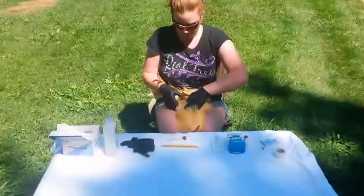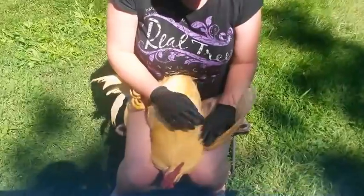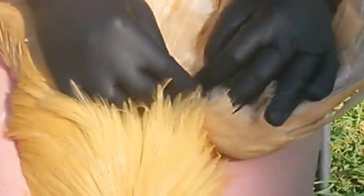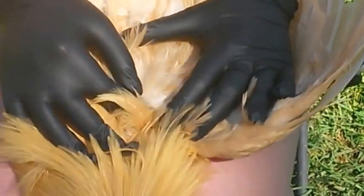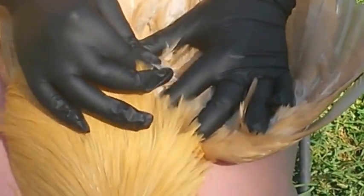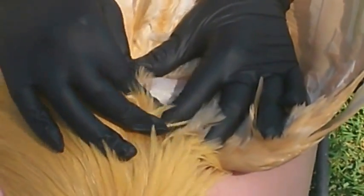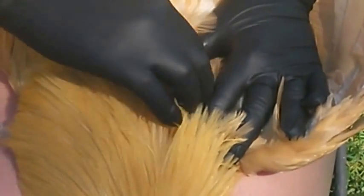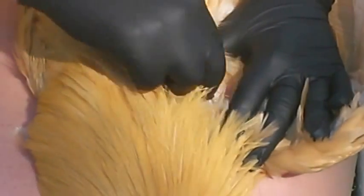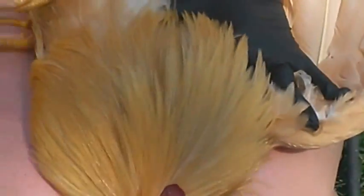Alright, then what you're gonna do is you're gonna open your bird's wings. And as you open it, it's gonna be a feather mess in there, so you're gonna find a good vein — there's a decent vein. You may have to pluck some feathers away; it doesn't usually bug the bird, they don't jump. Then you want to get your prep pad and make sure that you clean the area that you're gonna be poking them from.